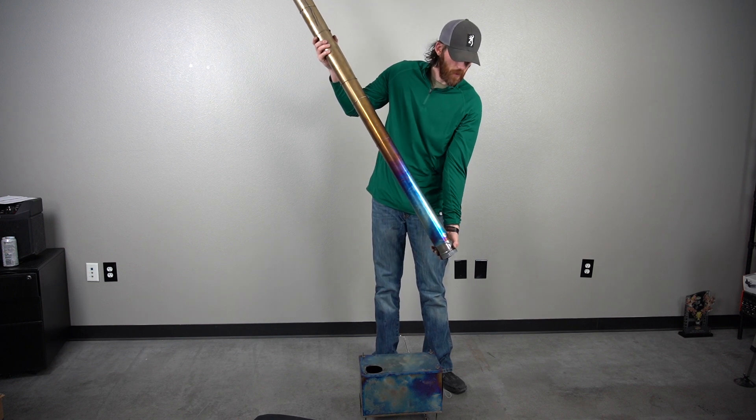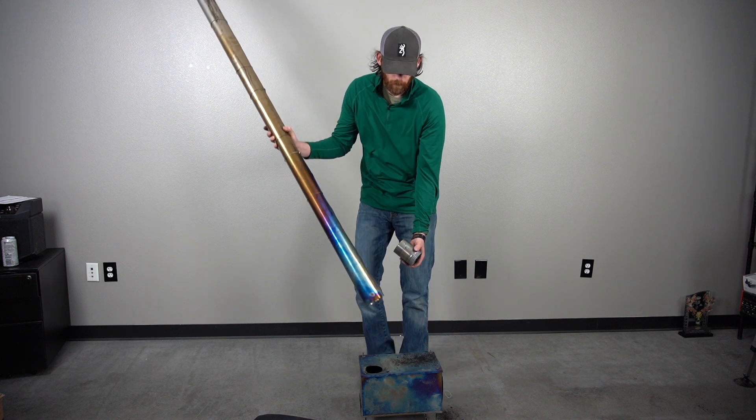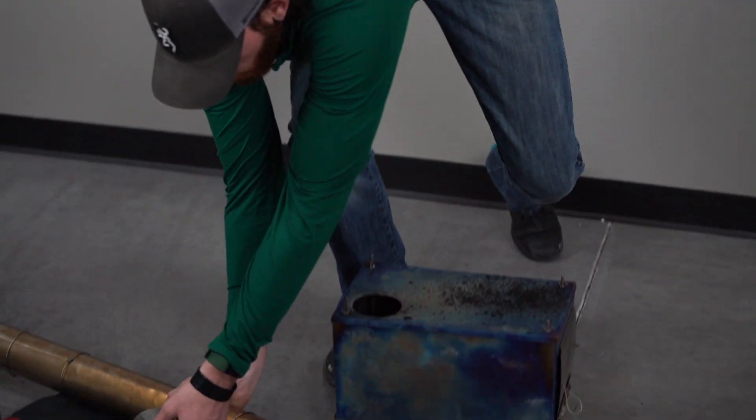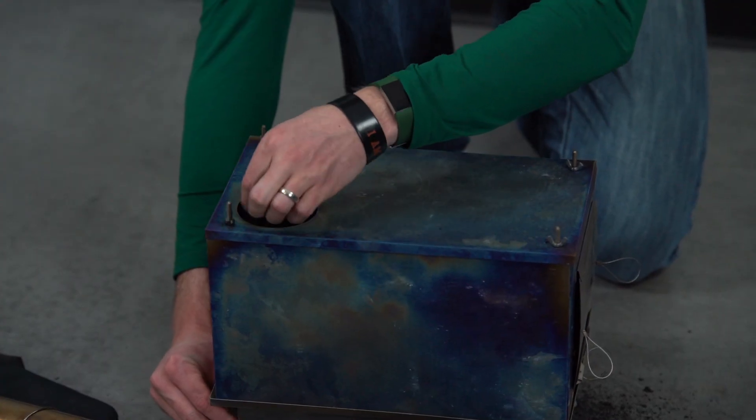First, take the pipe off, take the rest of the components at the bottom, and set this down to the side. Then take this apart — basically you've got to take the wing nuts out.